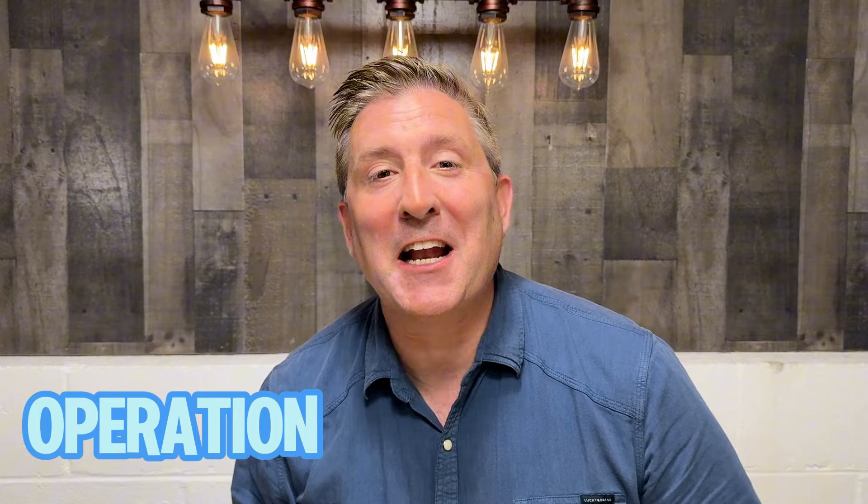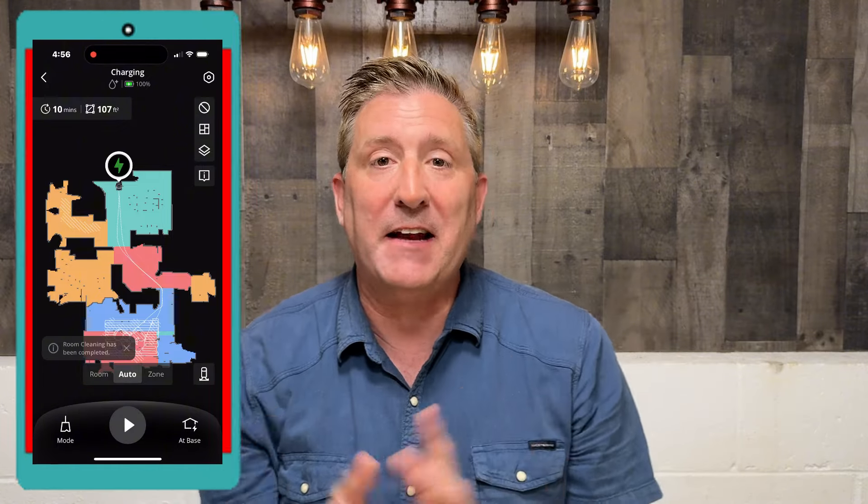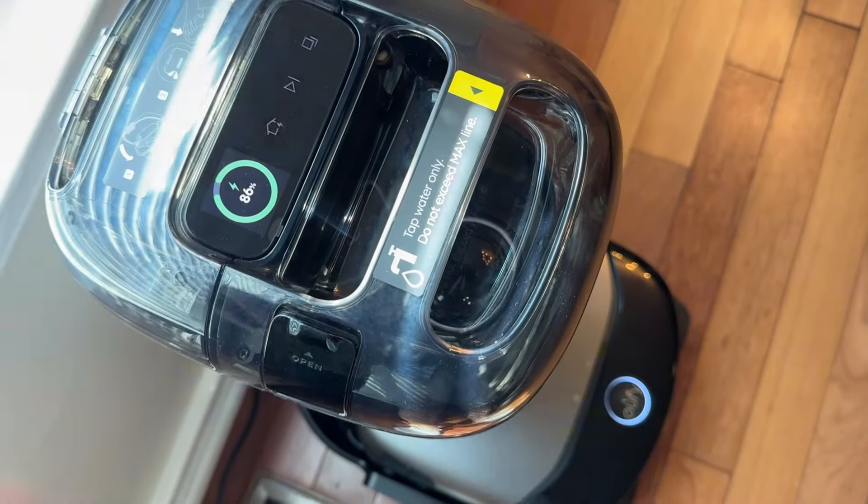All right, so we're moving right along. Let's move on to operation of this vacuum. It's really simple, and of course, you need the app. So download the Eufy Clean app onto your phone. From there, you can basically run the robot and configure the robot. You can do everything from the app. You can see there are some controls on the base station, but you're going to grow out of them very fast. You're going to want to do scheduling, you're going to want to do mapping — and that's the app. So download the app.